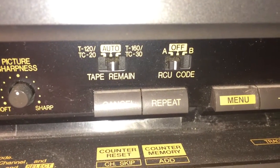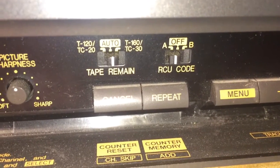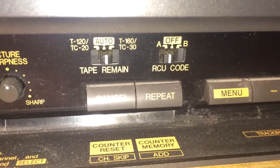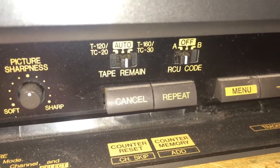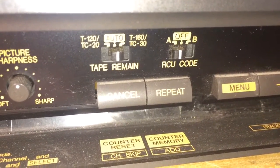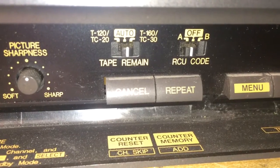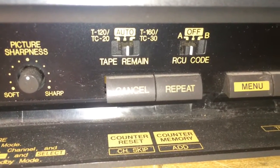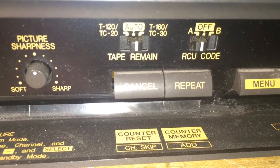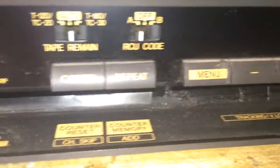To the right of that we have an RCU code with settings A, off, and B. I'm going to assume there were two remote controls available for this machine, maybe for two different systems or an all-in-one system, so you could control which remote control unit you wanted to operate it with — maybe if you had two of these VCRs stacked on top of each other. Right underneath that are the controls for the counter: a counter reset, a repeat, and those buttons also work as channel skip and add.